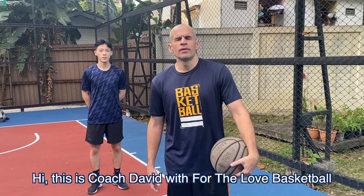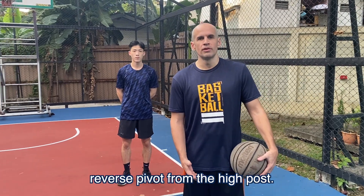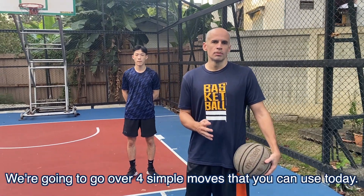Hi, this is Coach Dave with For the Love Basketball from Man Up. Today we're going to be going over the reverse pivot from the high post. We're going to go over four simple moves that you can use today.